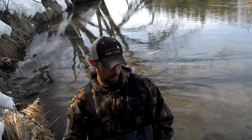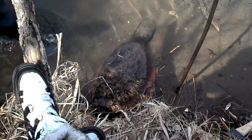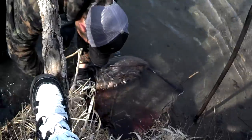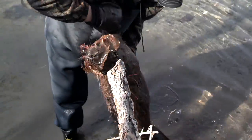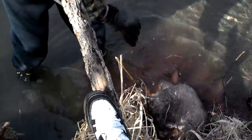All right, we're back. Just caught a large beaver here. It's down here in the snare — shot it with a .22. Caught it in a caster mound. It was actually a baited caster mound set, but not a real big beaver, but a beaver's a beaver.